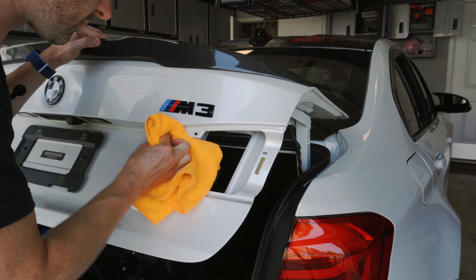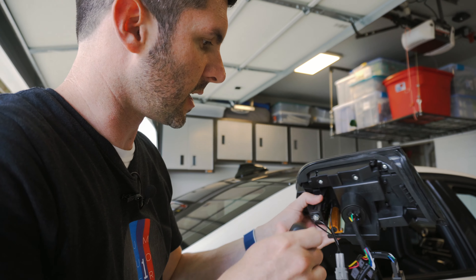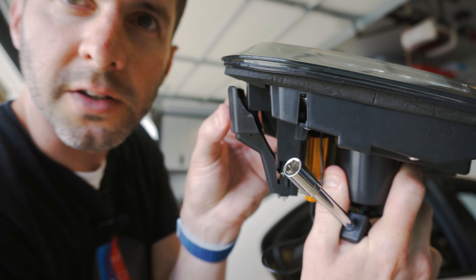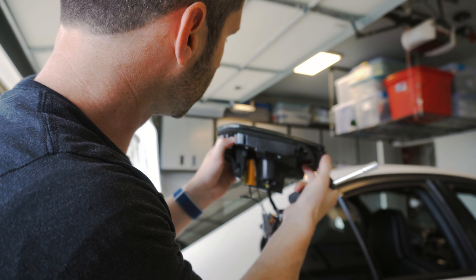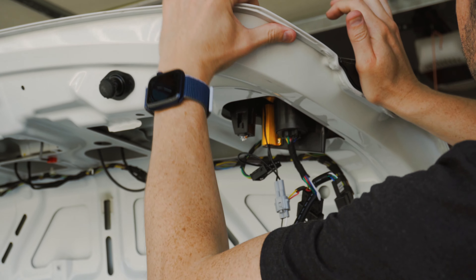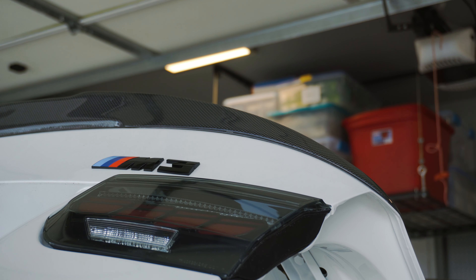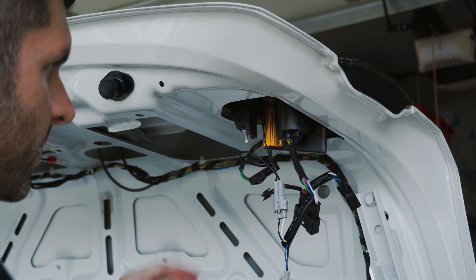Before putting in the new taillight, get a rag and some cleaner to remove any gunk and buildup around the trim from the previous taillight, so the new one gets a nice flush fit. For installation, take your 8mm and give the bolt just a couple of turns to get it slightly loose — that allows a little more flex. Drop it in, pull it so it hooks, then snap it into place and push over.